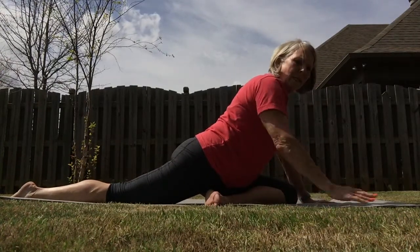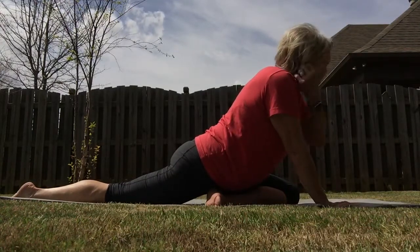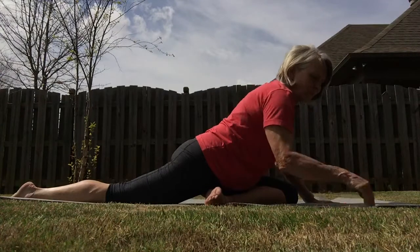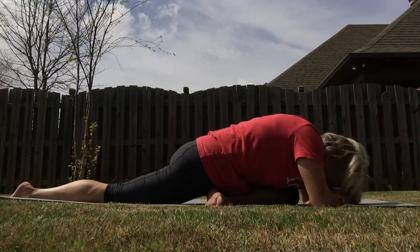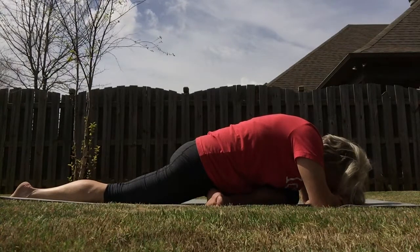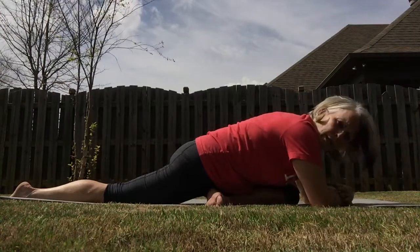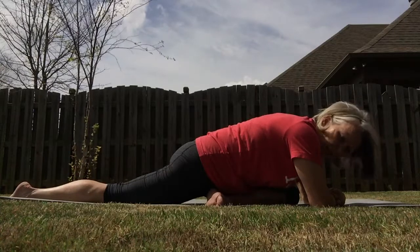Stretching sometimes when we're doing it for the first time can be really uncomfortable, so make sure you find a place that works for you. If you want to, go ahead and take it down to the elbows — relax right here. Feel that good stretch on the outside of your hip. Remember to breathe, because in the breathing that helps us relax the muscles and really get the maximum amount of stretch out of them.